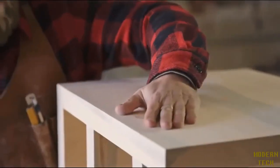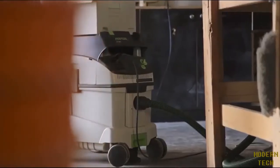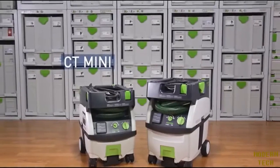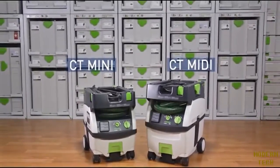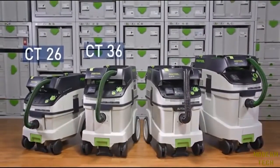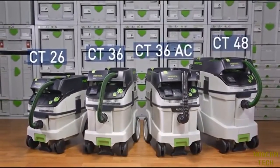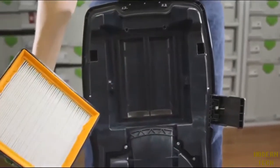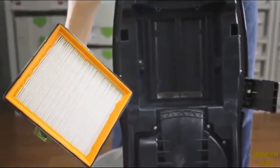Festool offers a full line of dust extractors optimized for the way you work. The CT Mini and CT Mini are Festool's most portable mobile dust extractors. The CT26, CT36, and CT48 are Festool's most capable and versatile mobile dust extractors. All of these units feature HEPA filters and carry full unit HEPA certification.